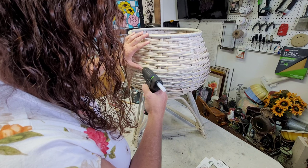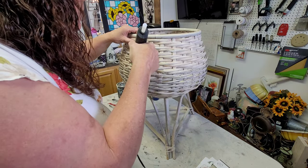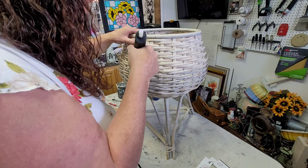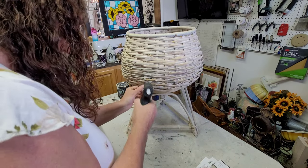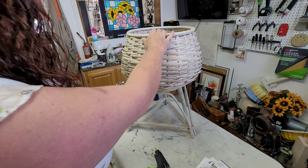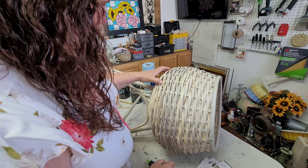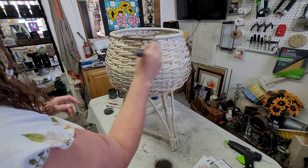For my first project I decided to tackle this really cute basket stand that I found a while back. It was in really good shape but there were a few places where the wicker had split or lifted a little bit, so I went around with my hot glue gun and glued any loose pieces down or anything that was split back together, just to make sure it looked pretty good when I was done.